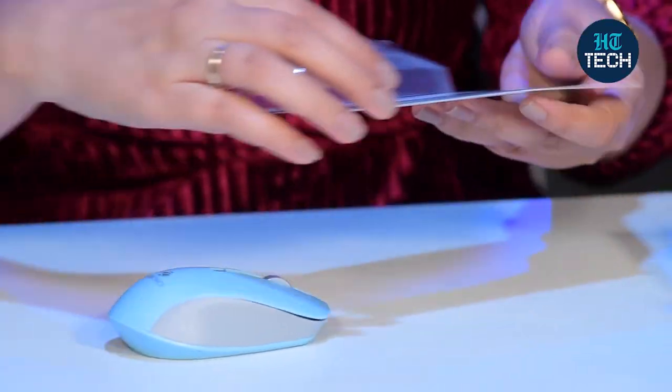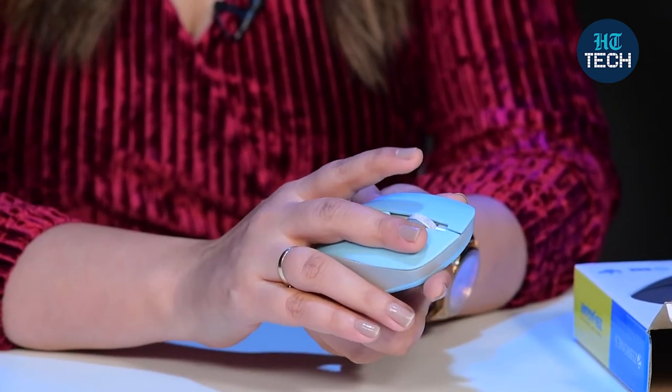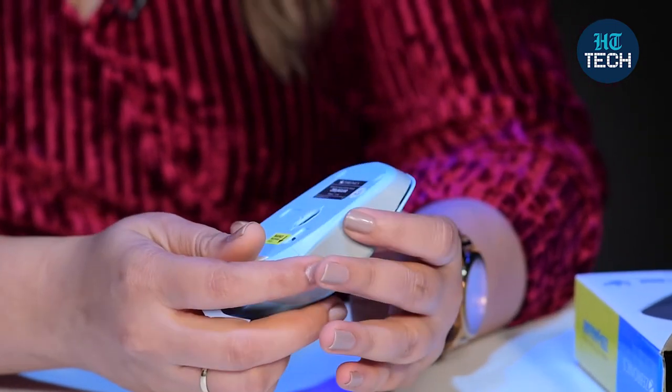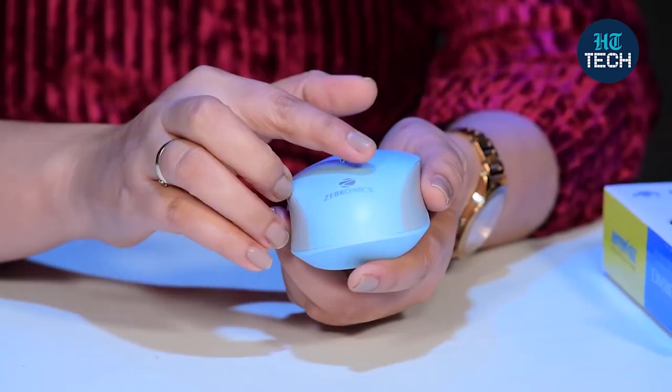Let me take it out from the box. So this is the mouse — it's pretty light in weight and you can easily use it on all kinds of surfaces. This one is blue in color. I think all the ladies would probably really like this color — it's blue and gray. You have the left click, right click, scroll button, and the DPI button. It can be connected to your PC, Mac, or laptop with USB support, and you get 1600 DPI for smooth cursor movement with a high precision sensor.